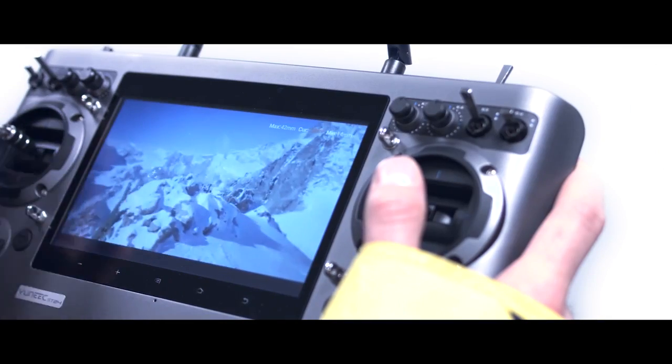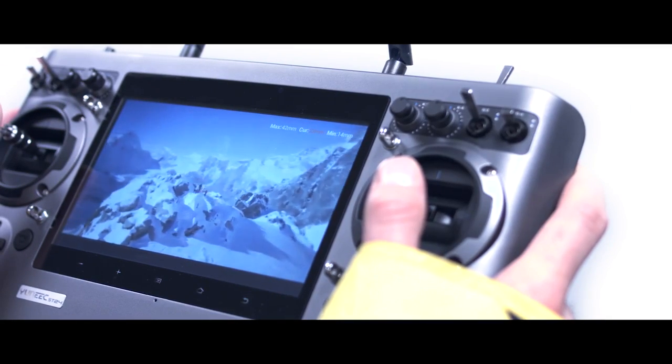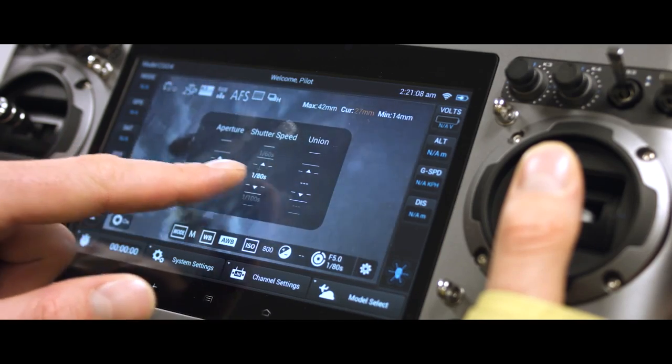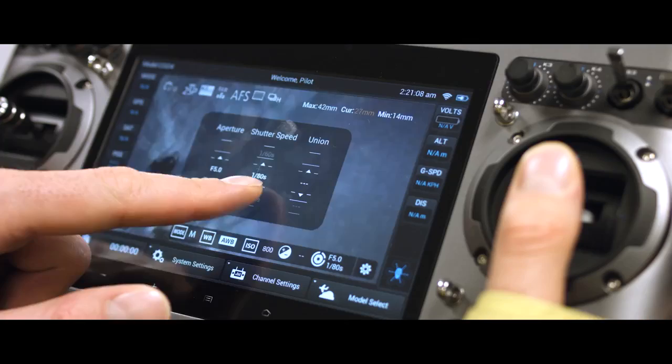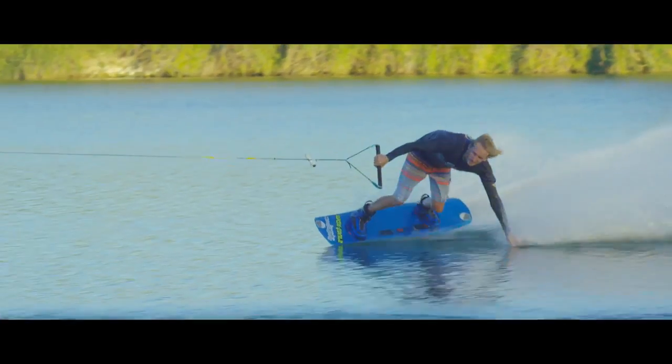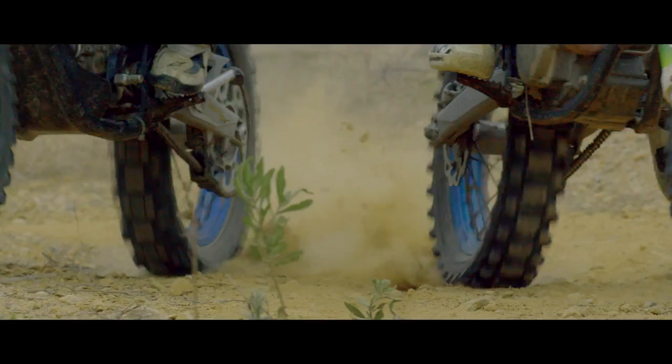The device allows you to adjust all settings in detail, including the video mode, white balance, aperture, ISO up to 6400, shutter speed, image format, and more — all in real time during the flight.